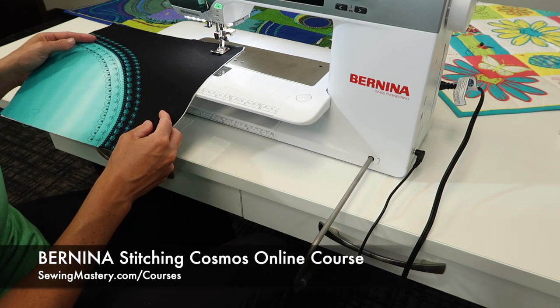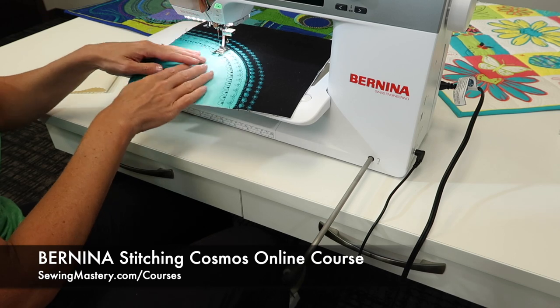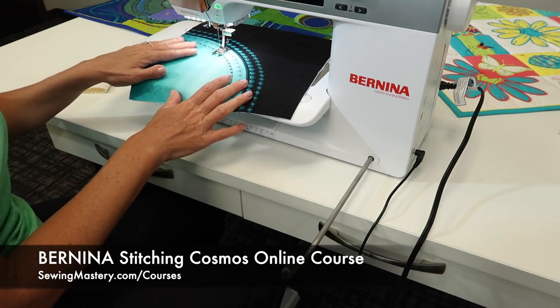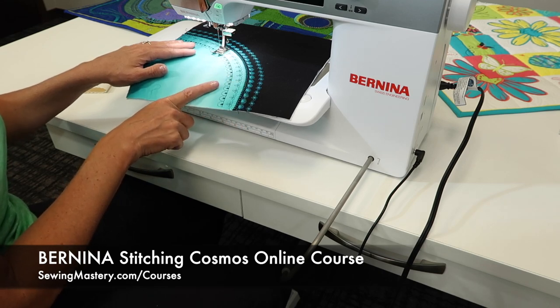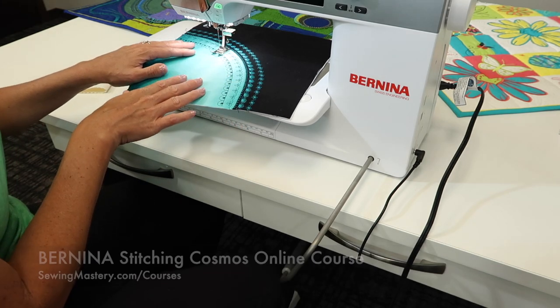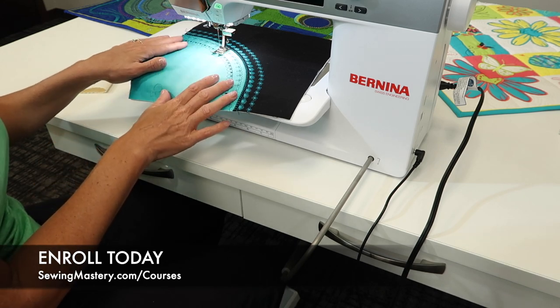If you're interested in the Bernina Stitching Cosmos online course, where we do all your decorative stitches and play with over 18 different Bernina presser feet, check out the links below and preview the 10 free videos to see if this course is right for you.